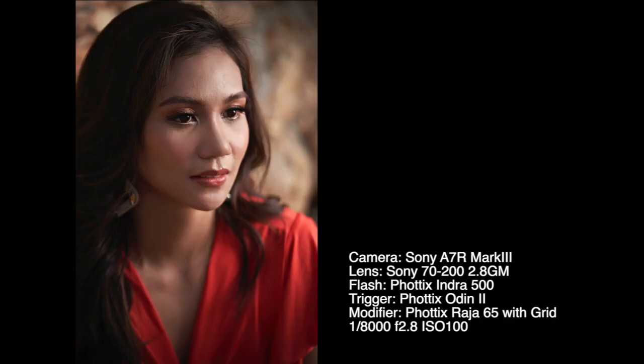Notice that I am always lighting the short side of my subject. This means that my light is on the opposite side to the side of the face I am shooting. This creates a shadow on the broad side of the face, which in turn narrows it.